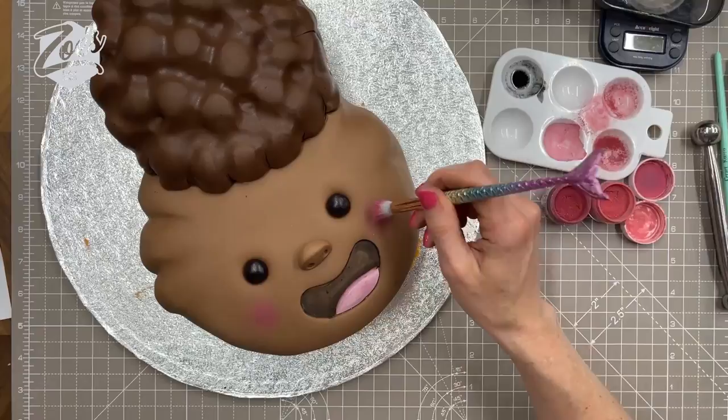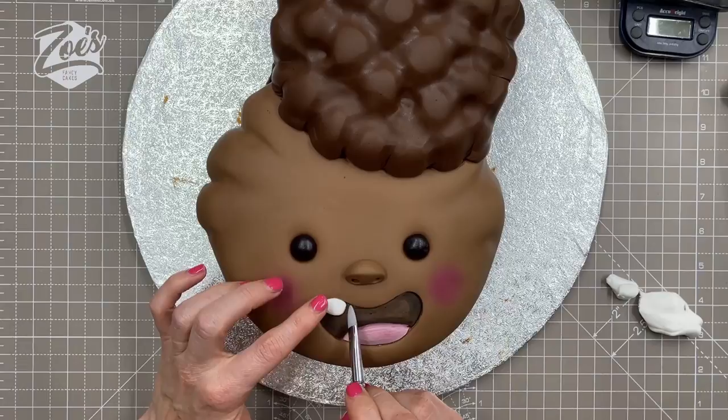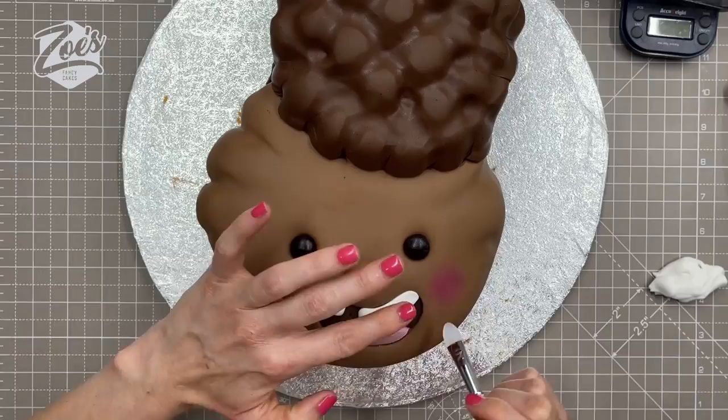Let's go back to our face and give her a little bit of pink blush on her cheeks — it's just dry edible powder. Let's add some teeth: I'm just using a little bit of white fondant, pressing it into her mouth making sure it's touching the top part of her mouth, and leaving a little gap.